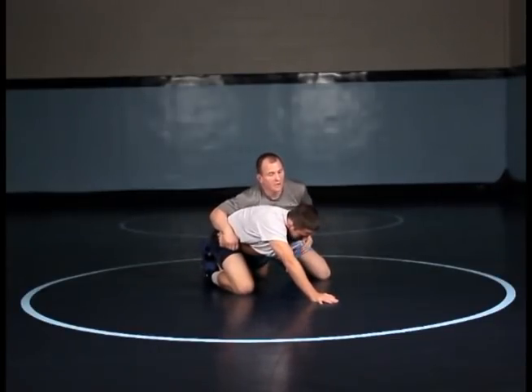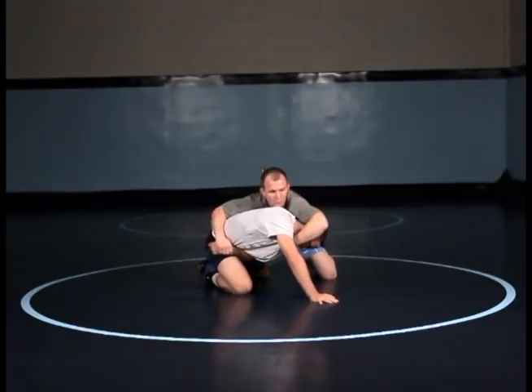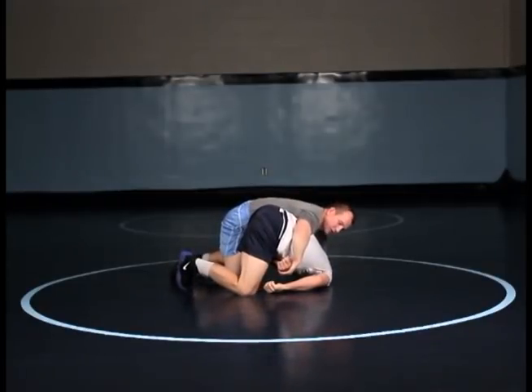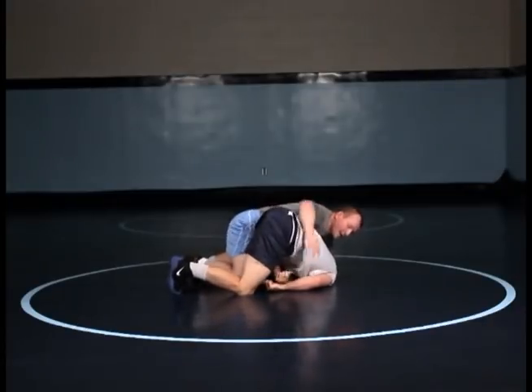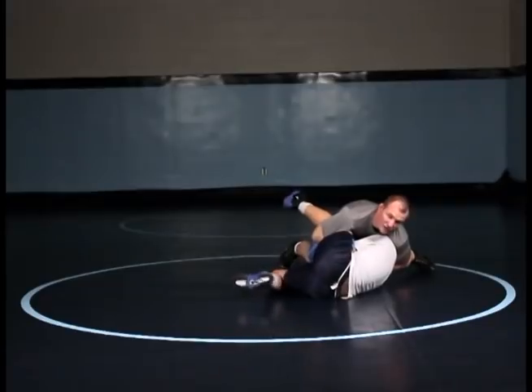Now I come over the top. I'm looking for the chin position all the way, because if I can get the chin, I can put a little more torque on that neck. I put my elbow back to the mat, and then you'll see his hips start to crush again. That position is achieved from the guy base building also. Then I slide back, get a chest to chest, and finish that near side cradle.